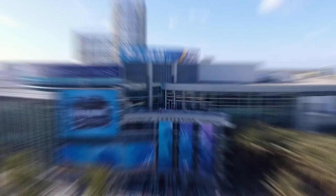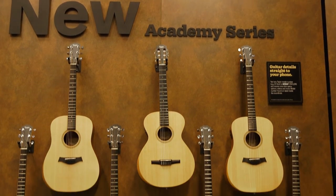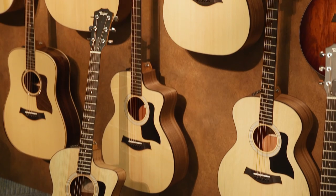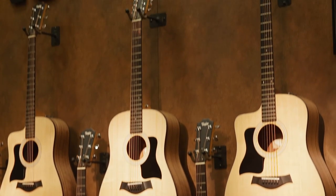So check it out — this year we've got some great things to show you. I'm going to show you three things today: our new Academy Series, our GS Mini Bass, and our 800 Series. But really, this year would not be possible without the last three years. Over that time, we've redesigned virtually every series of our guitars, coming up with manufacturing capabilities we didn't have before, doing things much more efficiently — which really broke ground for this instrument.